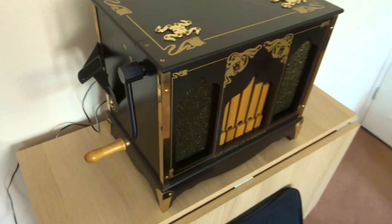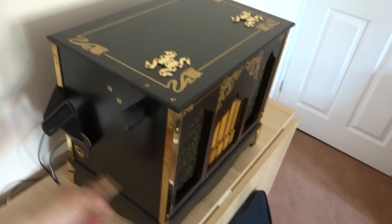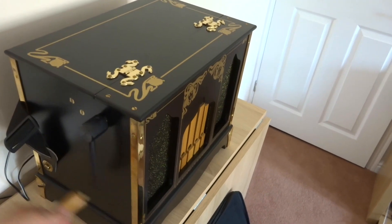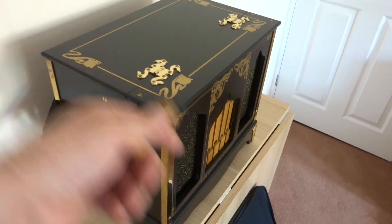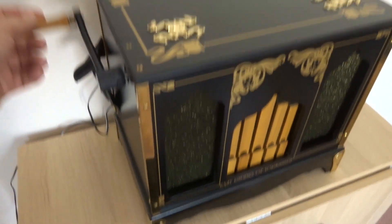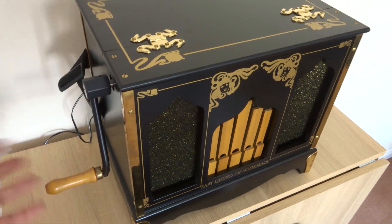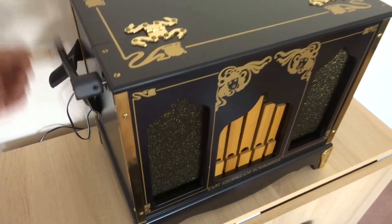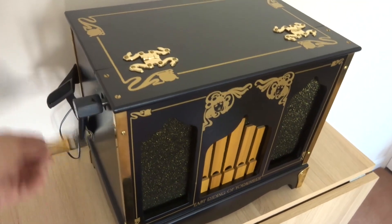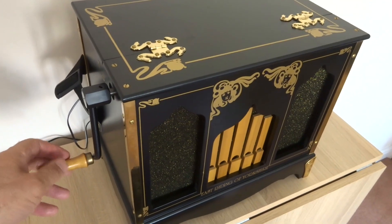There's the unit itself. You get the required effect by turning the handle — you've got to keep the handle turning because as soon as you stop, the music stops. Stop the handle — music stops.